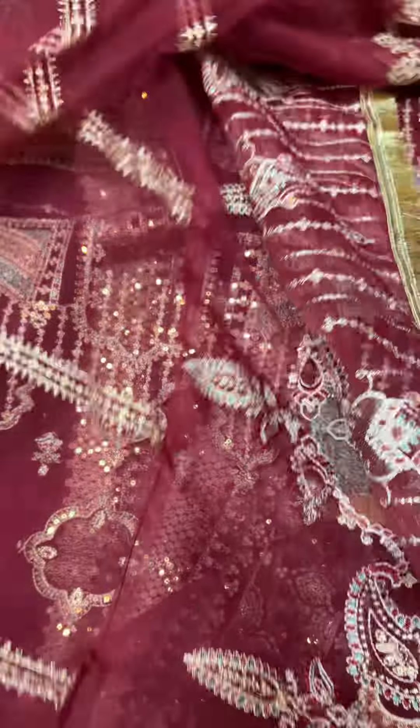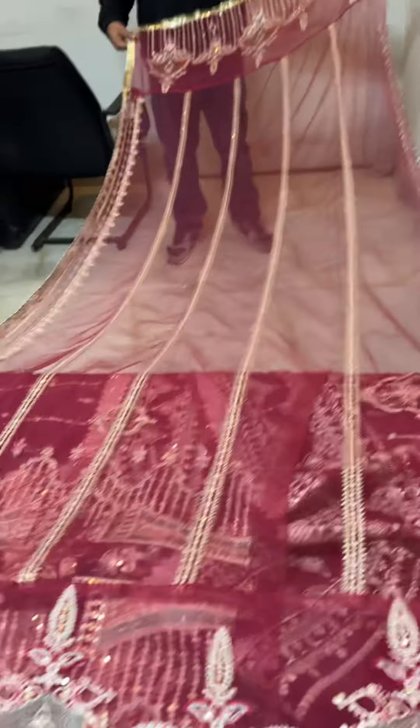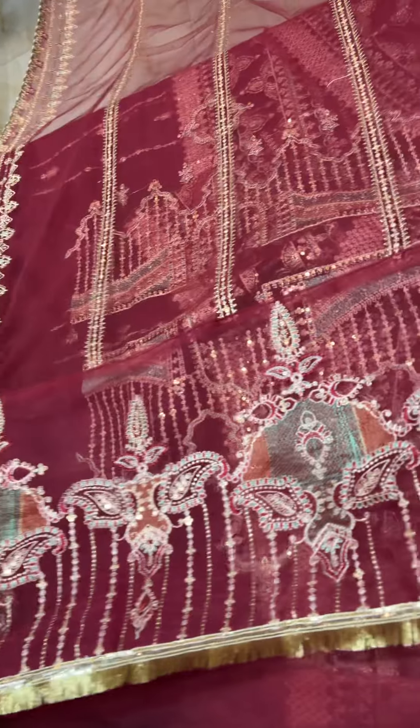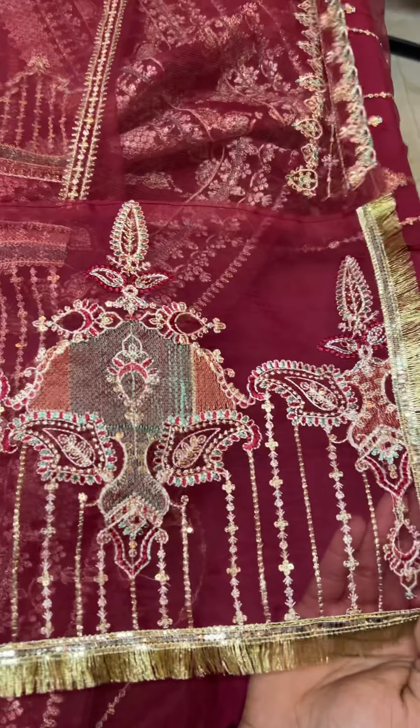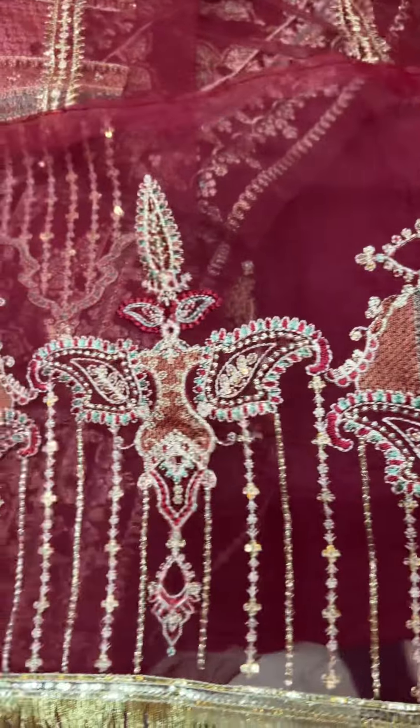This is ready to wear rubber. It is stitched on both sides, and you can see the lace on both sides. It has a fine embroidery.